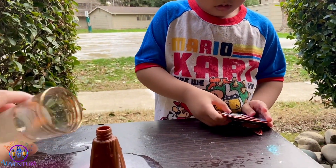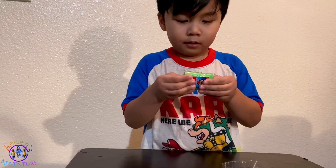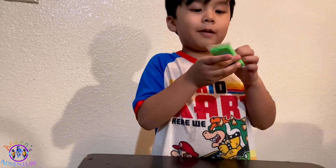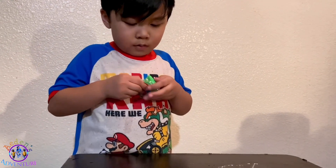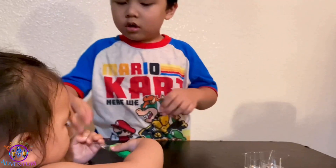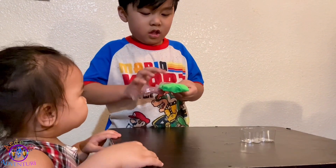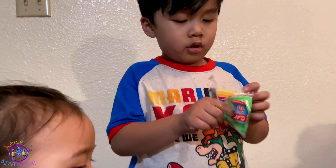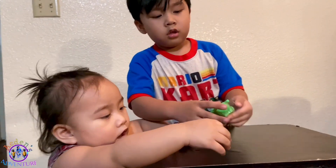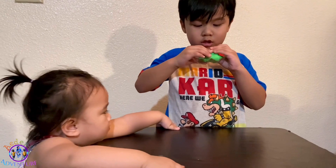Oh no, I don't have vinegar anymore. We're gonna make a shape marathon this time. You want to open the bag? Yeah, it's so squishy. It's a green clay. We're helping clear it, Aiden, Jenna.